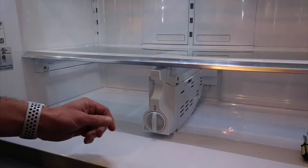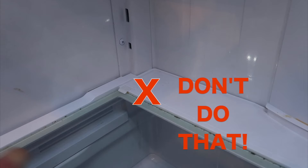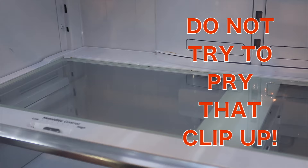The first thing I want to show you is what not to do. There are little clips here, and it looks like you could just shove a little screwdriver under there, pop them up, and the glass comes up. Do not do that. If you try to pop those little clips up they will break immediately. So don't do that — that's step one.